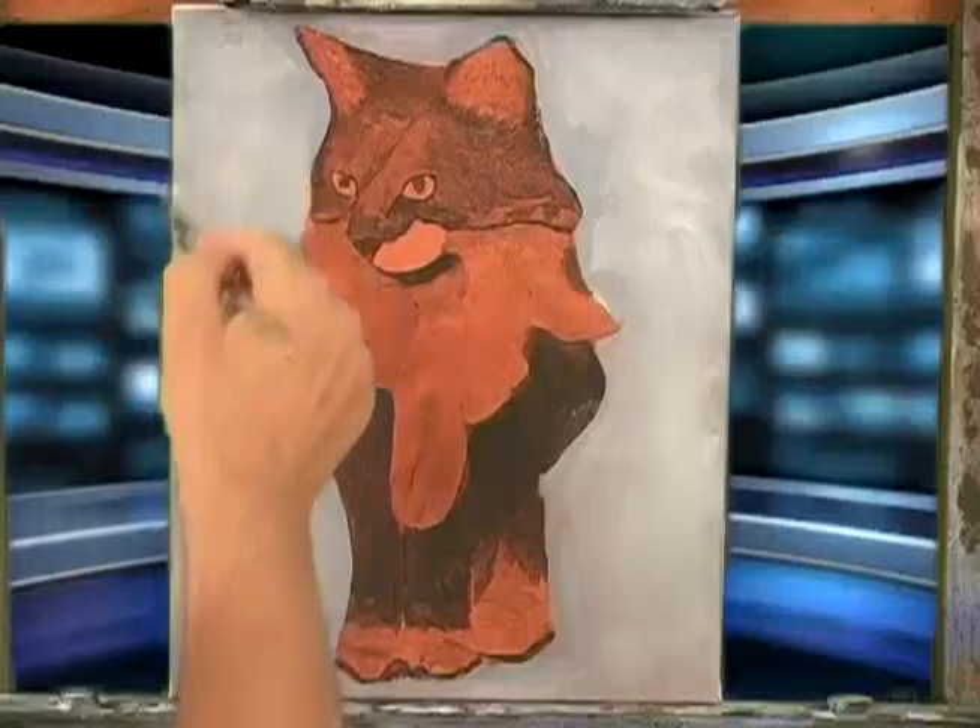Alright, so why don't we go see how we add color to Little Fancy.